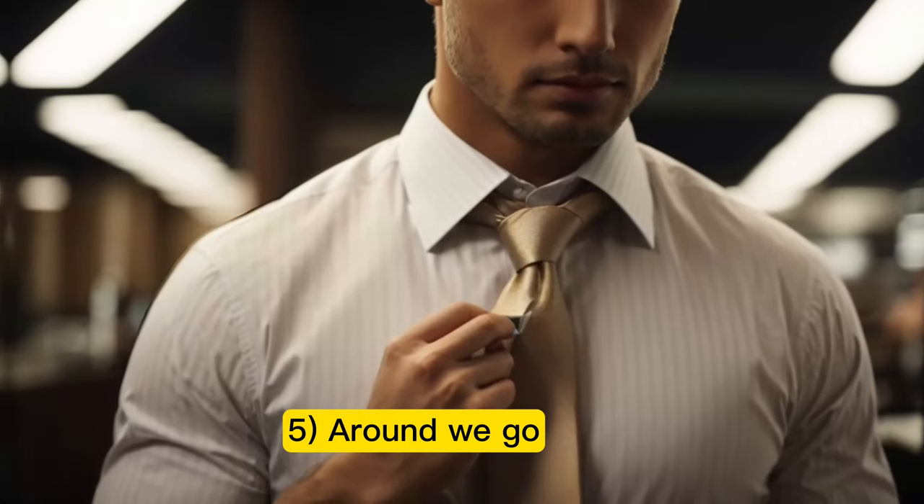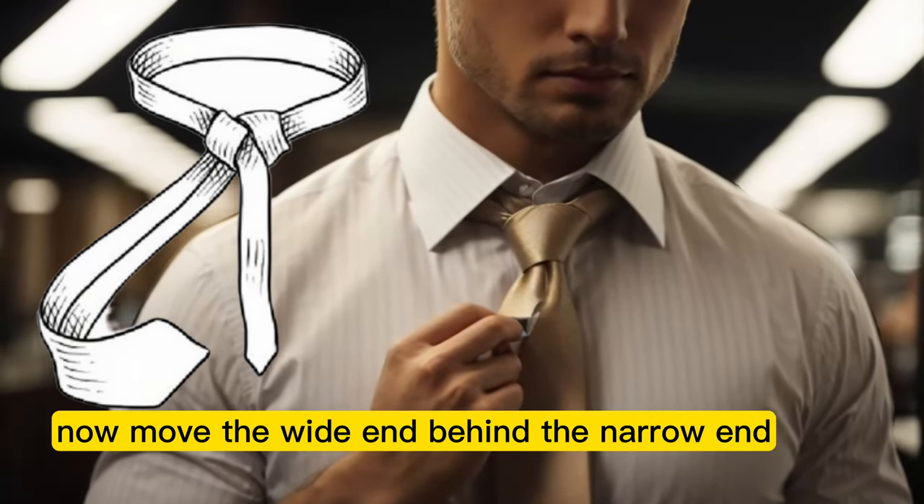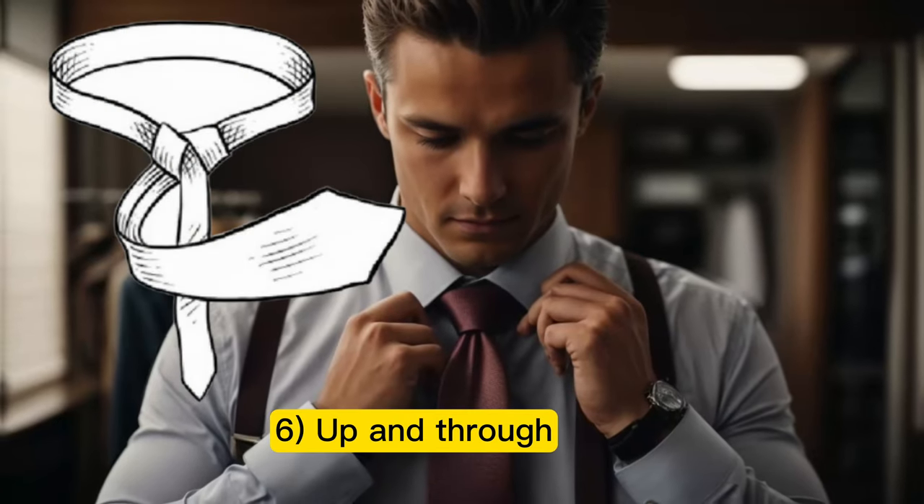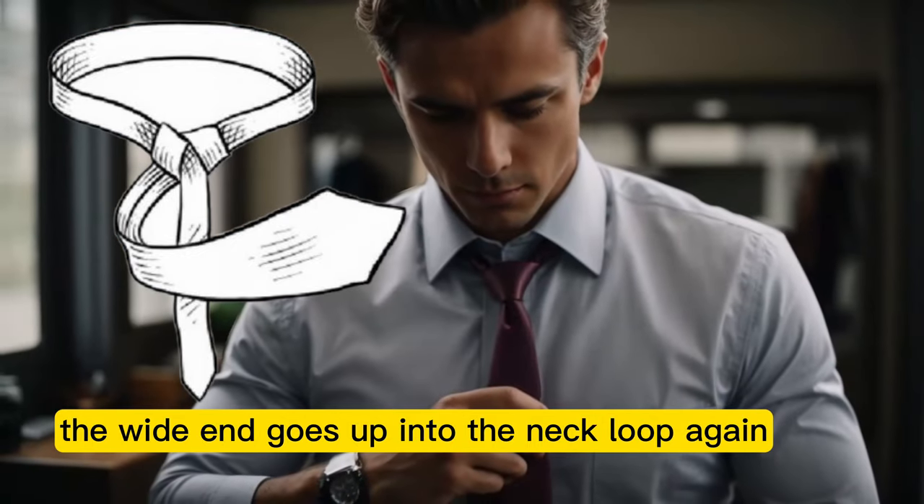Step 5: Around we go. Now move the wide end behind the narrow end from left to right. Step 6: Up and through. The wide end goes up into the neck loop again.